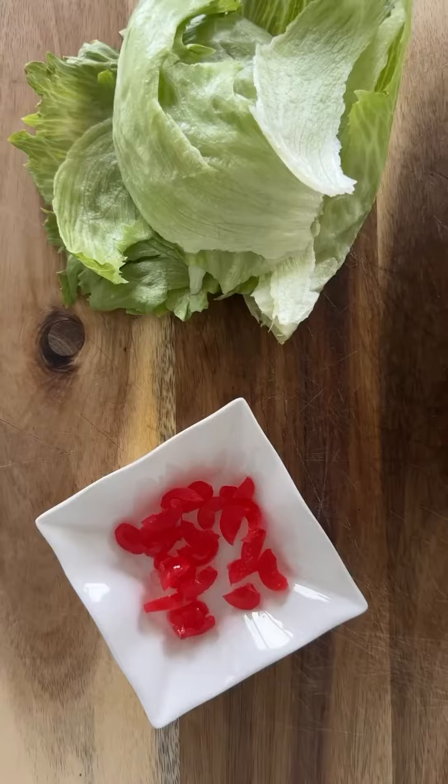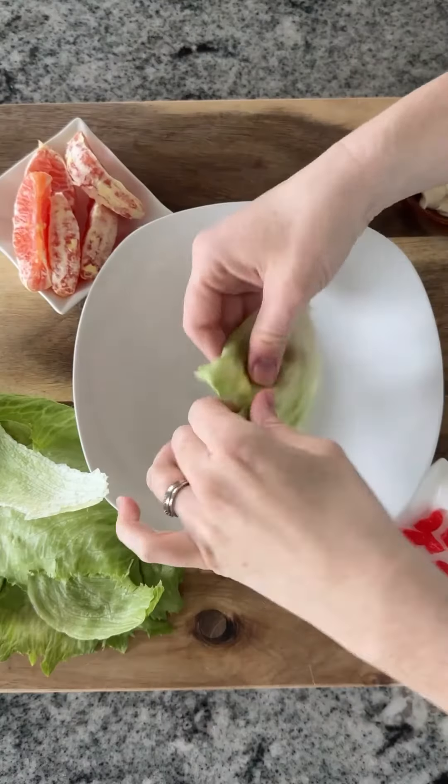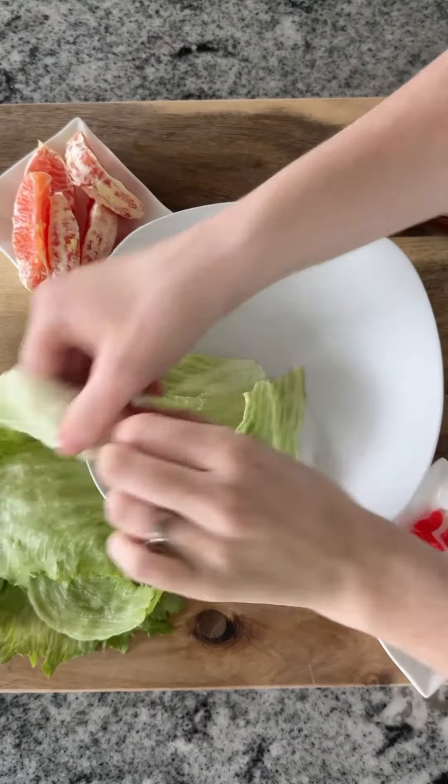Recipe number five from my great-grandmother's recipe book from the 1920s. Four ingredients, two of which are straight from hell. So this is exciting.